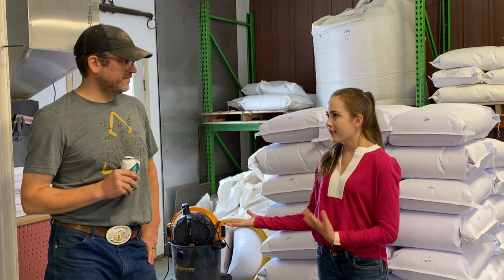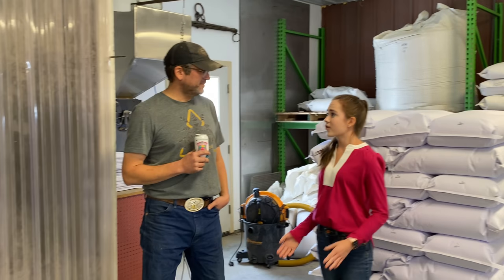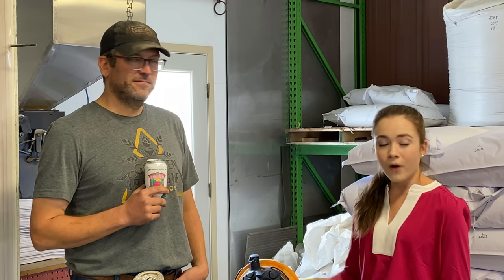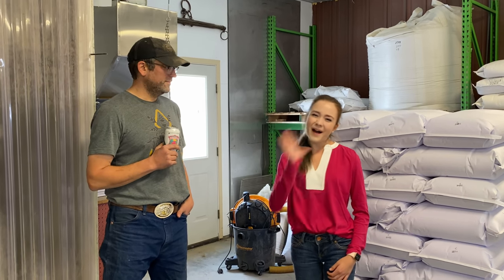Thank you so much for the tour — this has been amazing. To learn more about Ryan and Farm Power Malt, go to farmpowermalt.com. Thank you so much for watching. Make sure to like and subscribe. Bye!